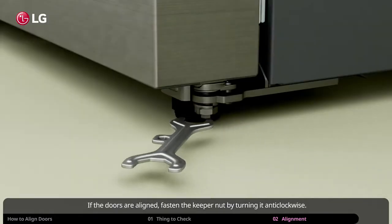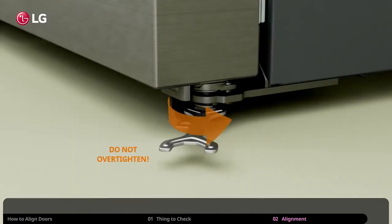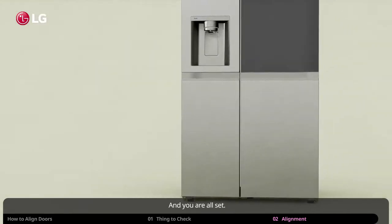If the doors are aligned, fasten the keeper nut by turning it anticlockwise. Be sure not to over-tighten the keeper nut. And you are all set.